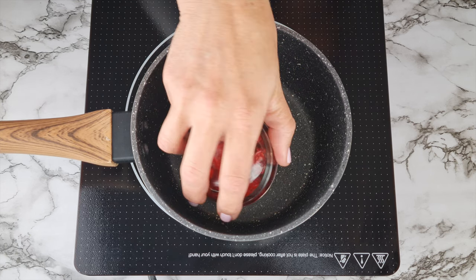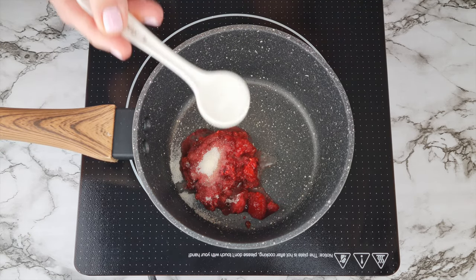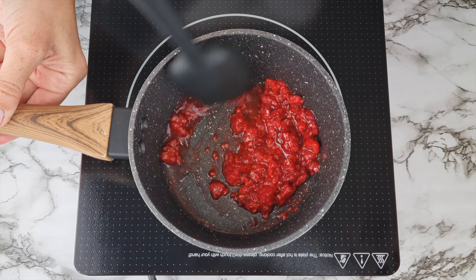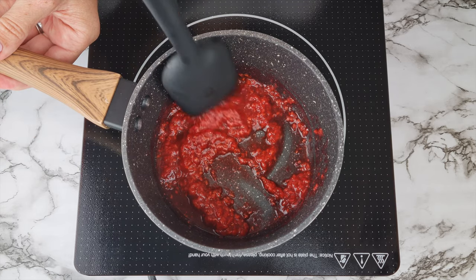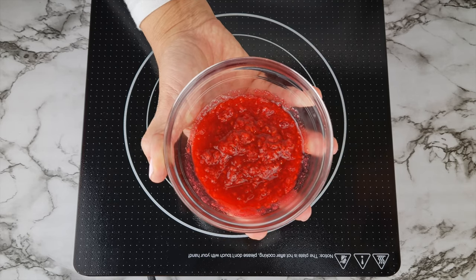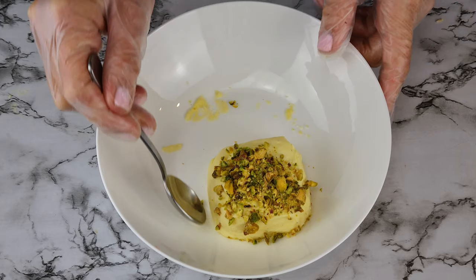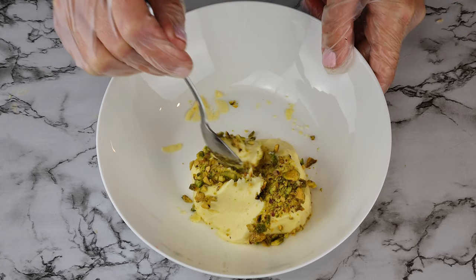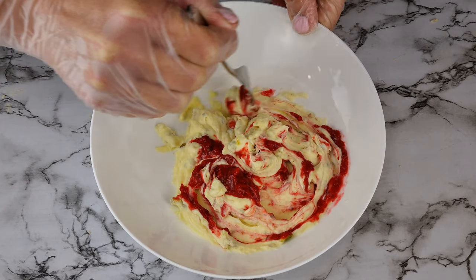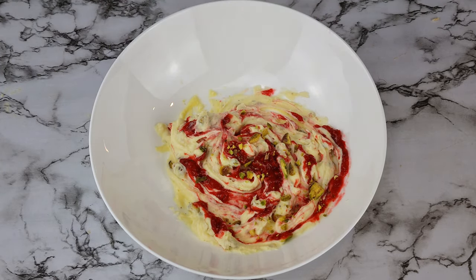For the raspberry pistachio flavor, over medium heat add a quarter cup of raspberries and one teaspoon of sweetener. Stir and mash as it bubbles, adding a couple teaspoons of water if it gets too thick. It's ready when the sweetener is melted and you have a thin jam consistency — let it cool completely and refrigerate before use. Add two teaspoons of chopped pistachio nuts to one scoop of ice cream, mix well, then add two teaspoons of the raspberry puree and use a fork to create a ripple effect. Finish with a sprinkle of pistachio for color.